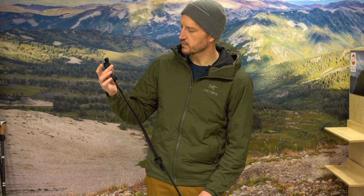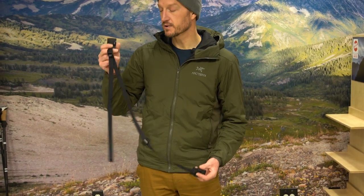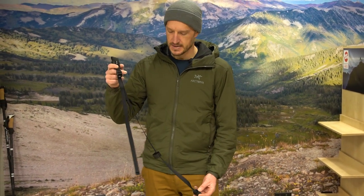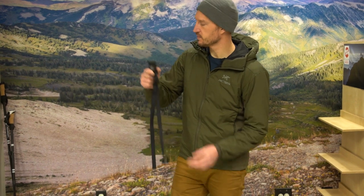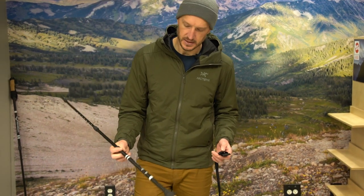I'm just going to do a quick demo for you and show you how that works. At 1.2 ounces, you'll hardly notice it in your backpack at all. I've got a couple of Rimrock Stocker trekking poles here.